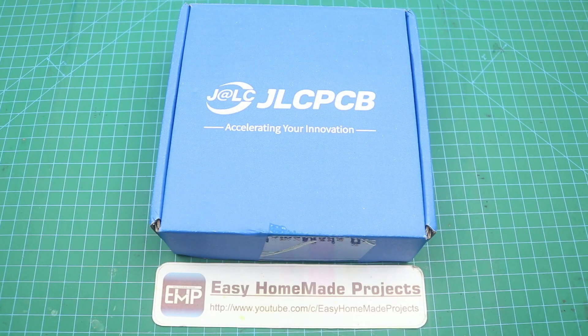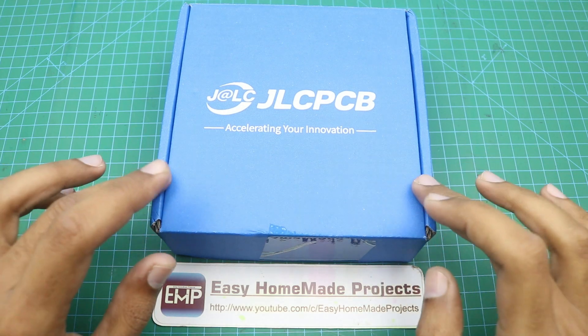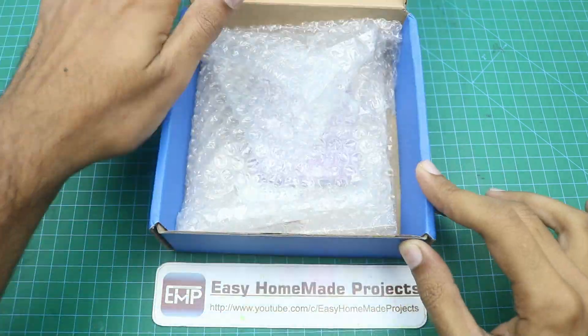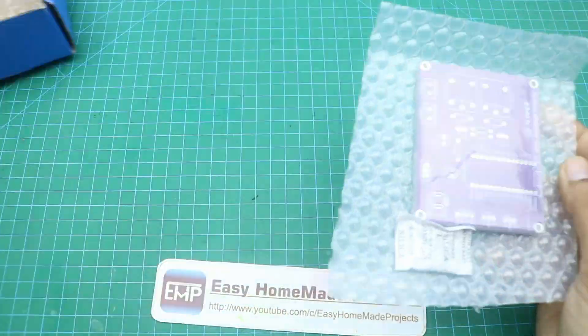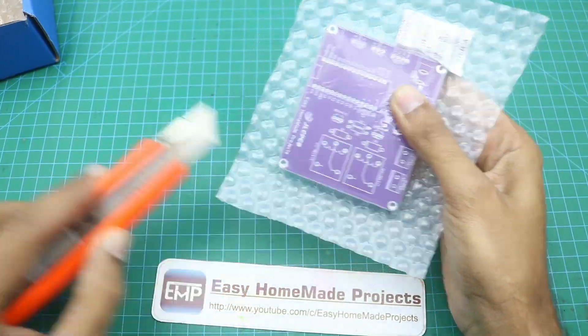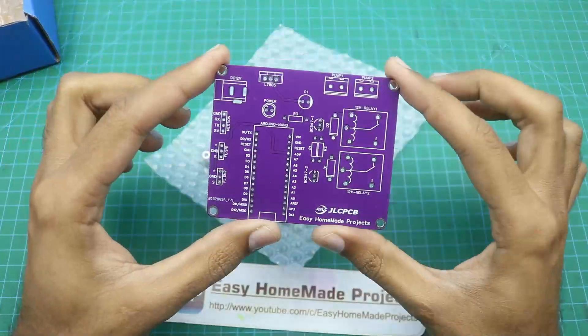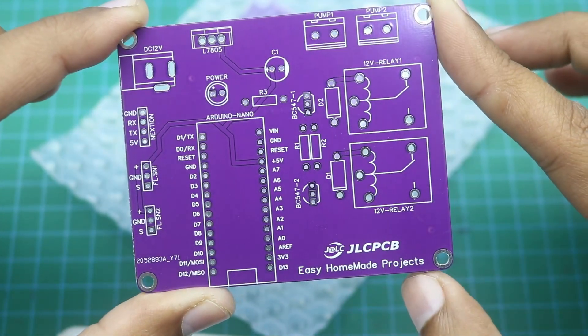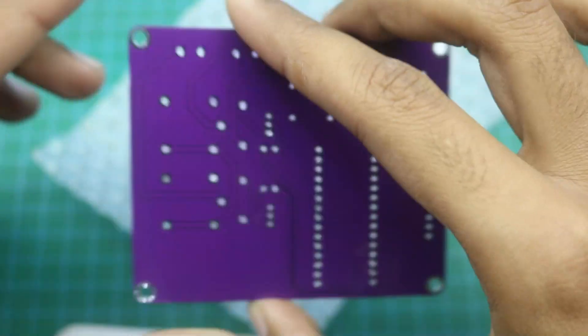After a few days I got our PCBs from JLCPCB. Here is the box — let me open it and show you our new PCBs. As you can see, the quality of the PCB is really great as always.